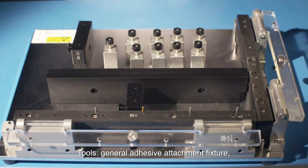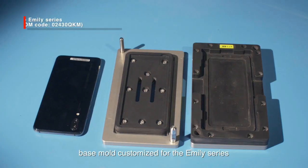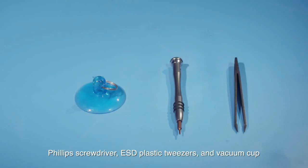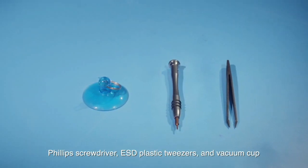Tools: General Adhesive Attachment Fixture, General Press Fitting Platform, Base Mold Customized for the Emily Series, General Handheld Roller Wheel, Phillips Screwdriver, ESD Plastic Tweezers, and Vacuum Cup.